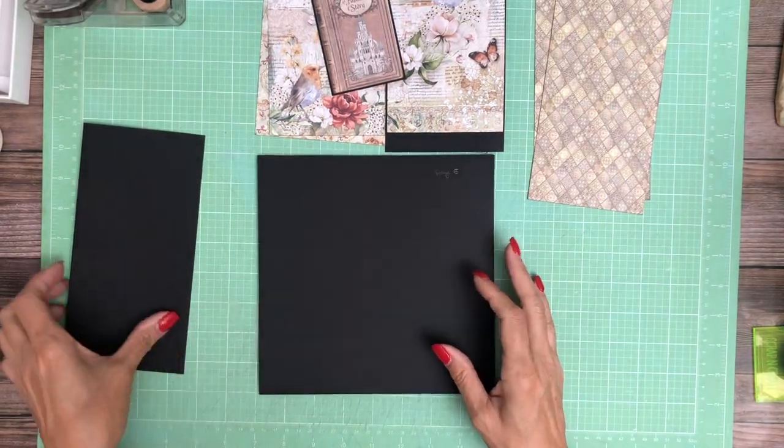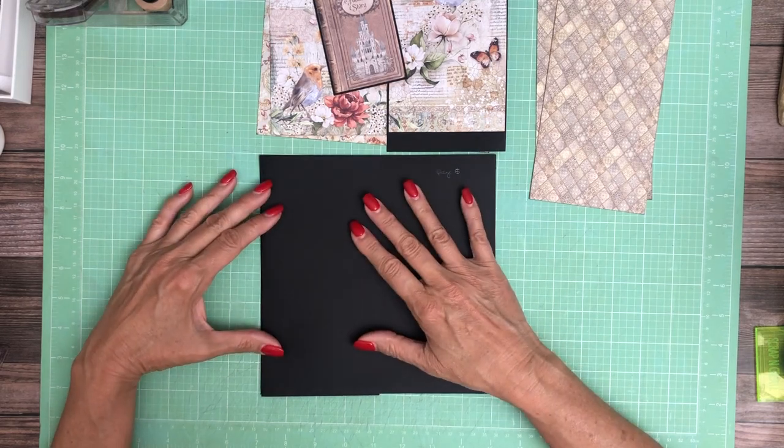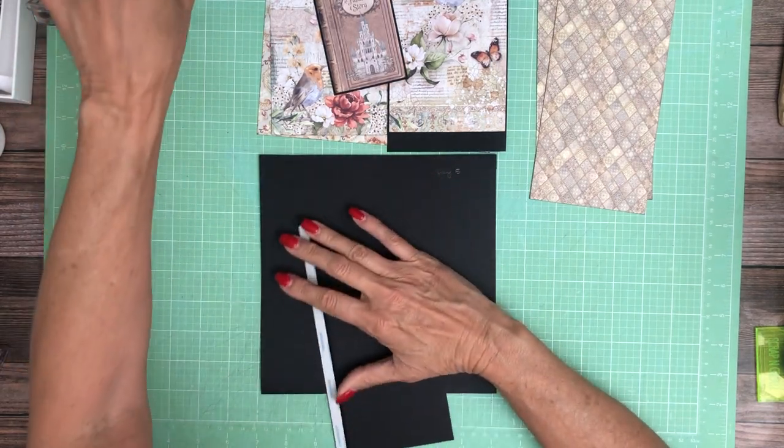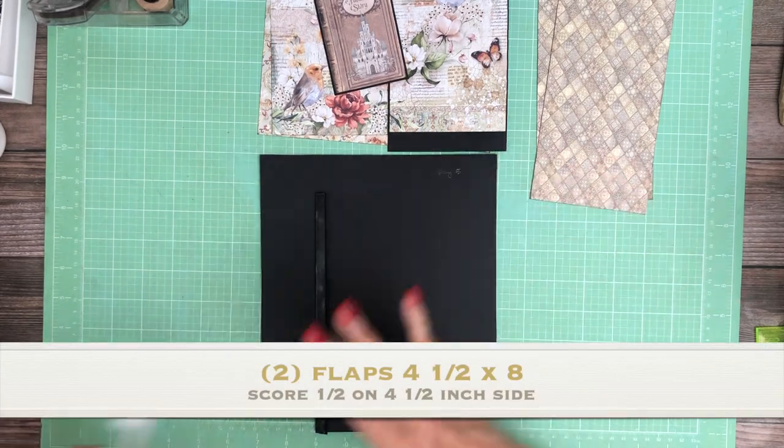Hey everyone, it's Daphne from Scrap and Create, and we're working on page 5. We have two flaps — these are both 4½ by 8, and they're going to go left and right.